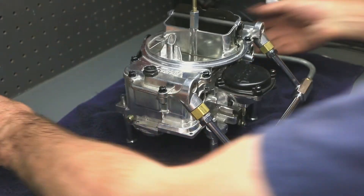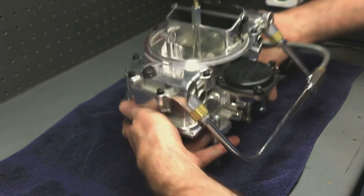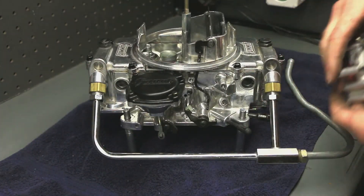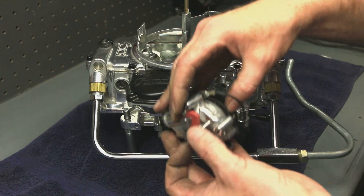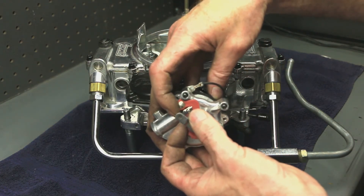Put the choke housing back on. It's a little trickier getting it back on than taking it off, because you have to make sure that this plastic piece is above this lever. Like that is wrong — like that is right.